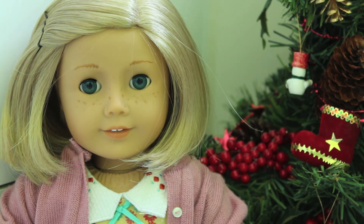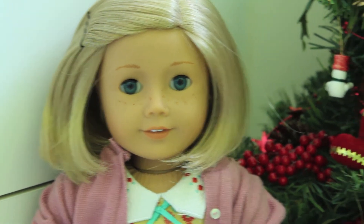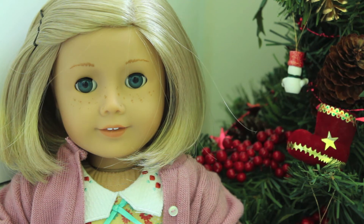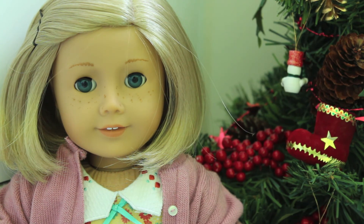Tip number seven: you want to make your picture interesting. If your picture isn't interesting, people generally will not look at it. So maybe instead of just taking a picture of your doll's face straight on — which looks kind of boring — if her face is on the side and you can see the Christmas tree beside her, it makes it a little bit more interesting. Don't just take straight-on pictures of your doll's face; try going elsewhere and taking pictures in a different place or of different things.